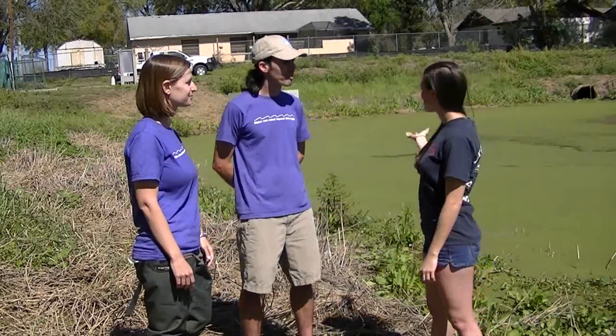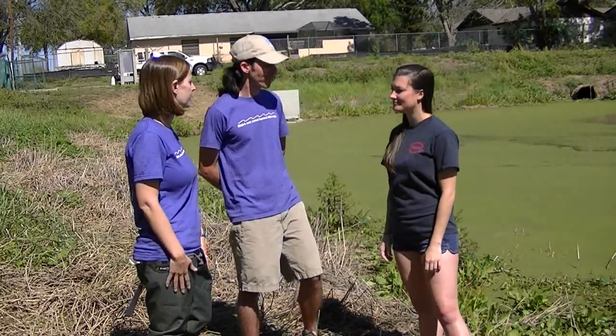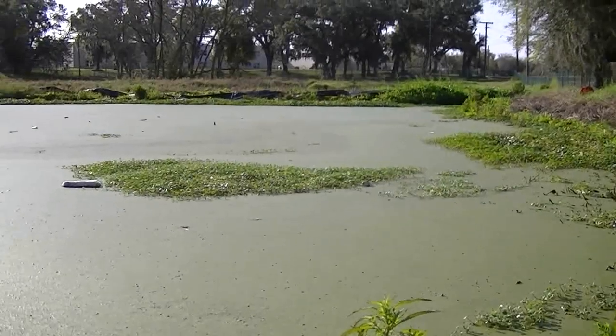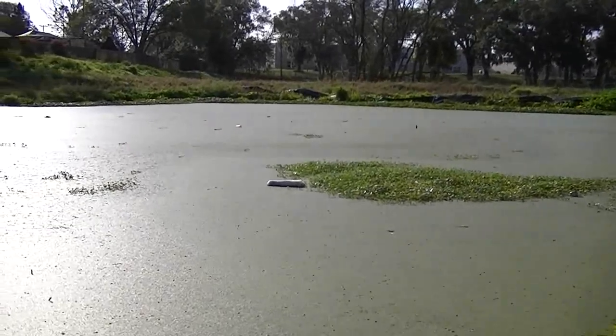Thanks, guys, for coming out. As you can see, my pond's pretty green and nasty. I'm not sure what's in it, so I hope you guys can help me clean it out. Yeah, thanks for asking us to come out here. This is actually duckweed, which is a native plant just growing on the surface of the pond, and we'll demonstrate a couple techniques.